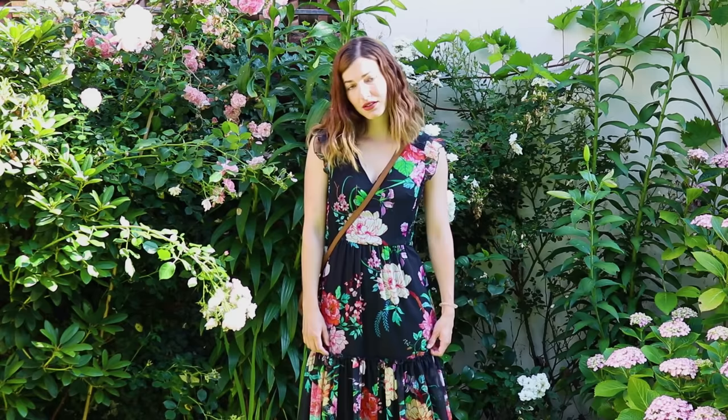Hey everyone! In this video I show you how I paint a portrait of myself standing in my little studio garden. And as always you can find the entire list of materials and links where to purchase them down in the video description.